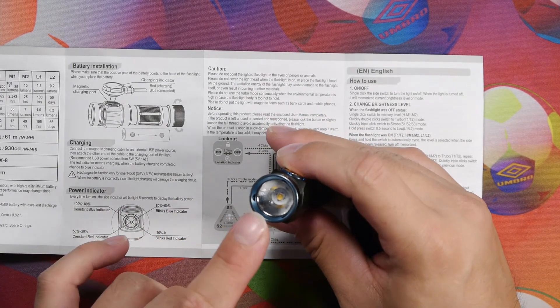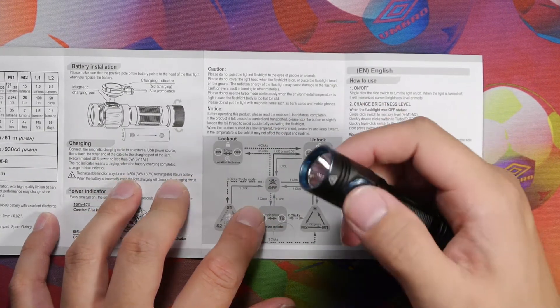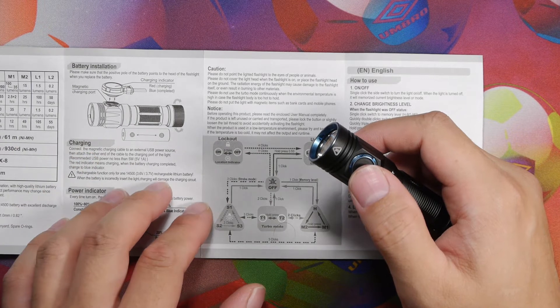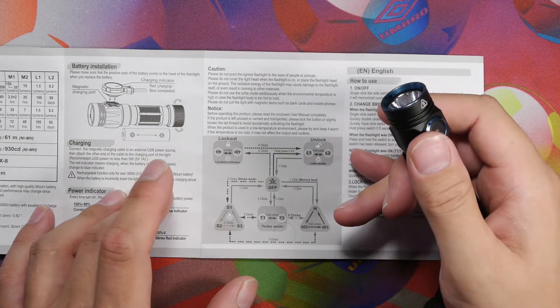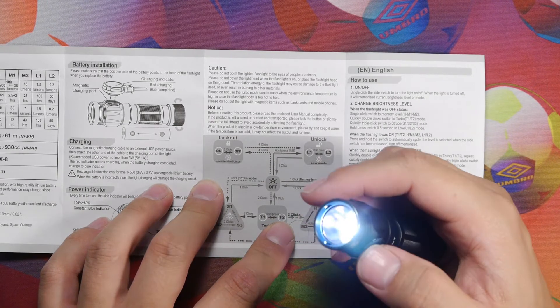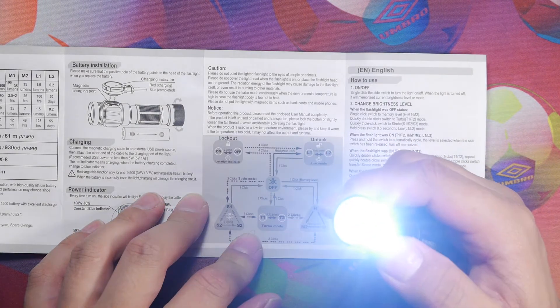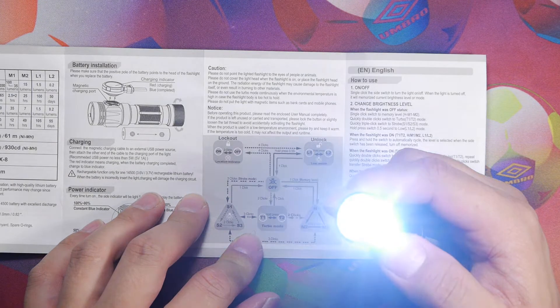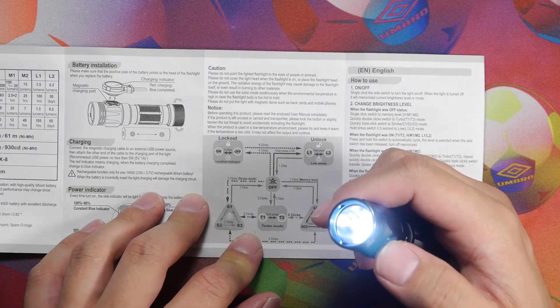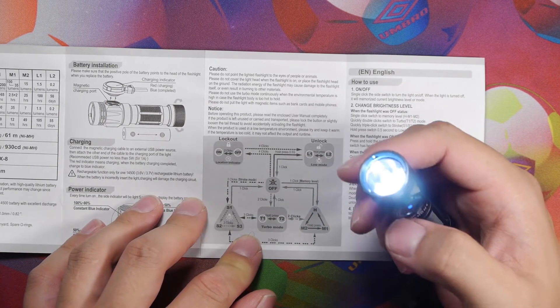To engage the regular memory mode — which has M1, M2, and High — simply click once. It does have memory mode. Hold down to rotate through the different modes and it will remember which mode you left it on last. Turn off with one click; turn back on and it returns to the last memorized mode.